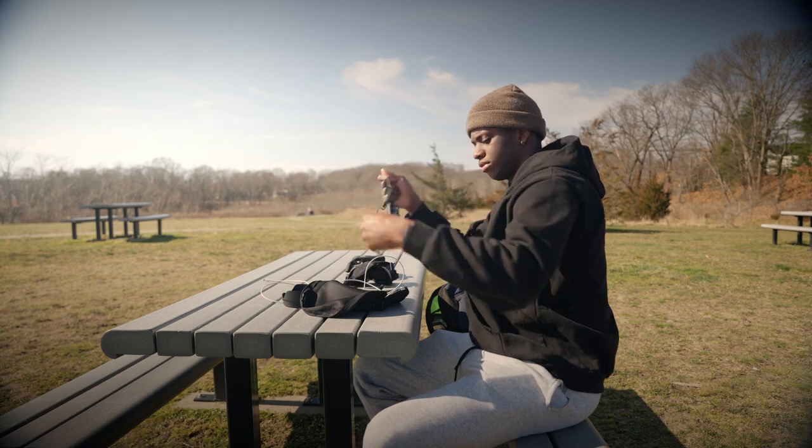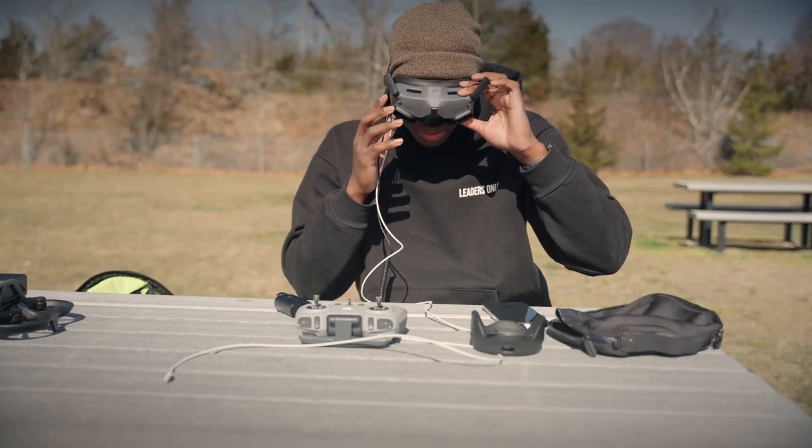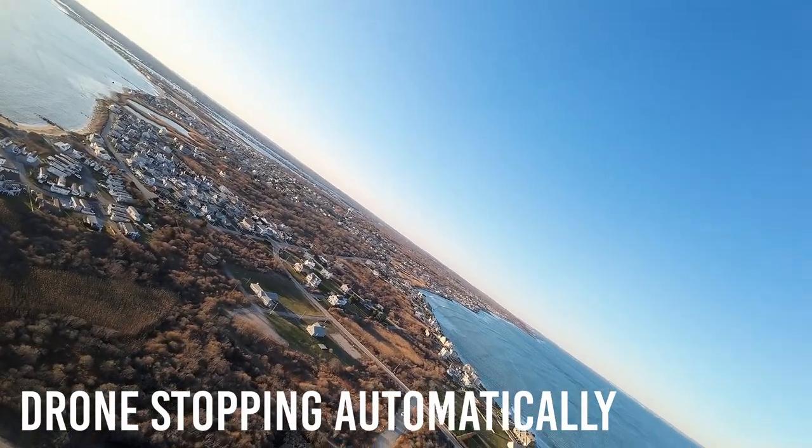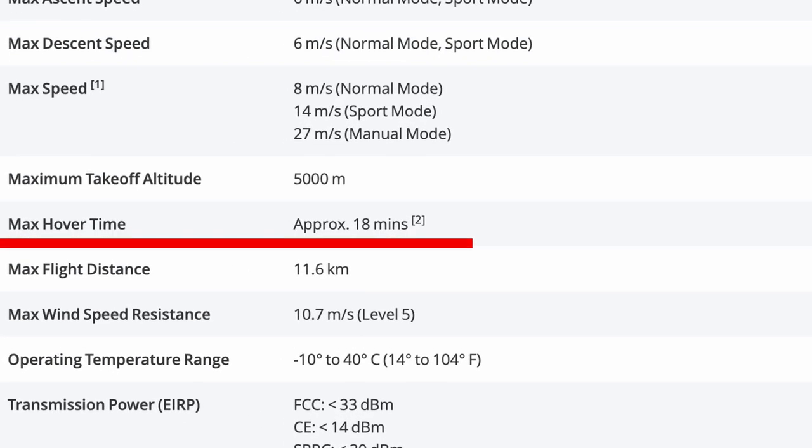Onto the pros of the Avata drone: the guards on the propellers work very well, so you don't really have to worry about destroying your expensive drone on something stupid. DJI also did a good job making the drone simple enough to use — I just put on the headset, link the controller and my phone, and the drone is pretty much ready to go. There's an emergency stop button too, which is really useful when you lose control. Battery life is also good relative to other FPV drones — others get around five minutes max, DJI claims 18, but I think it's more like 10 to 12.